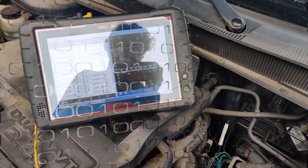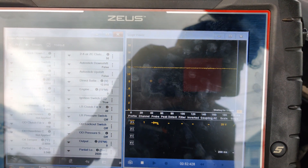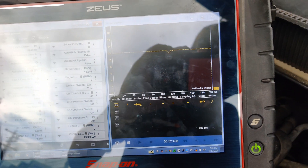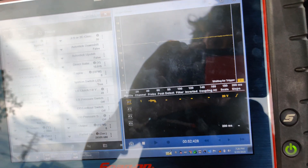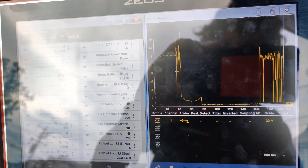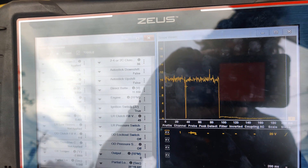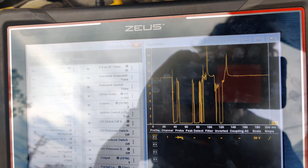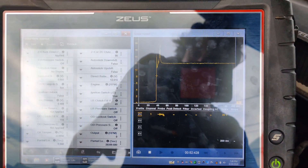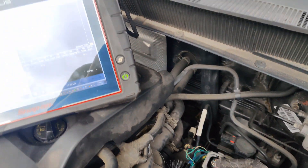I'll be right back guys. Like I was saying, there's the thing — now when I ground it, you'll see. It's hard to get a really good connection when I ground it, but all I'm doing is just touching it right here and you can see it firing. And it pulls seven amps just like it's supposed to.